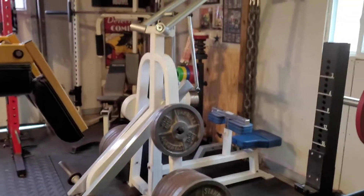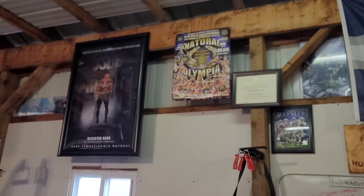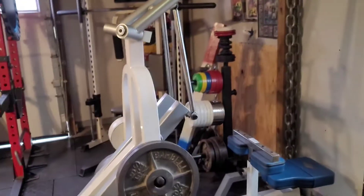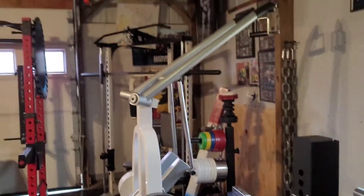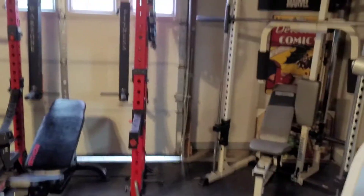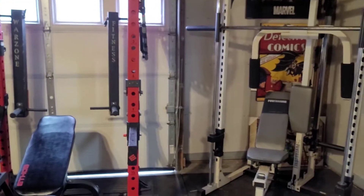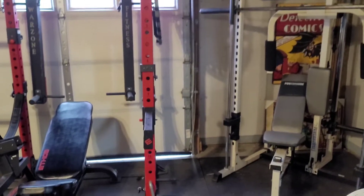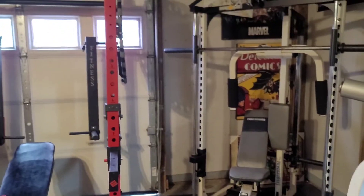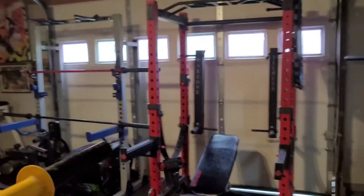Tough stuff pull down with a bunch of weights on there, we got a 15 kilo plate behind that. Shout out to the USBF and the Natural Olympia. We got chains — chains good for accommodating resistance. It really is just about as packed as you can get in here. If anybody's curious how big this is, it's 40 by 24 feet, and we have functional space on the other side.